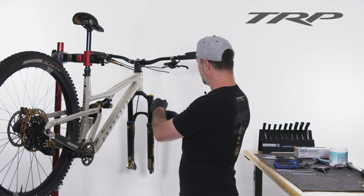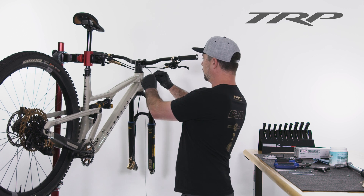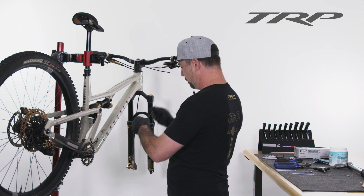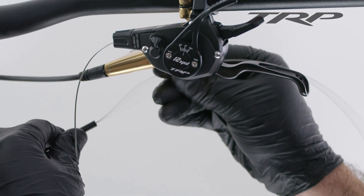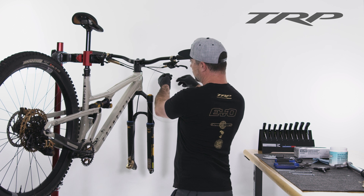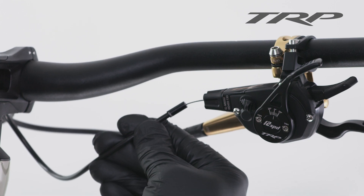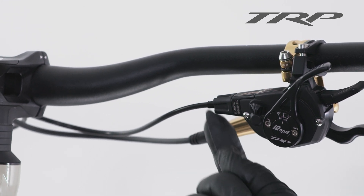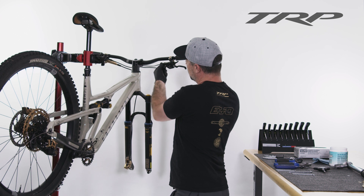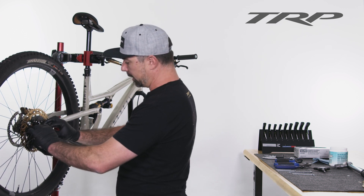Depending on what frame you have, it may or may not be internally routed. This is internally routed, so I've already routed the cable through and installed ferrules on either side of the housing, both front and back. I'm going to take my cable, find the tip — it's a nice brand-new cable — slide it into the housing and keep pushing it along until it comes out the other side. This has a full-length housing with no breaks, so I can go straight through. Now that I've got it back here, I can snug that up and seat the ferrule into the shifter. For starting the adjustment, the barrel adjuster is already bottomed out, so I'm going to give it two full turns to give me some adjustment on either side of the spectrum — I can get it looser or tighter if I need to.